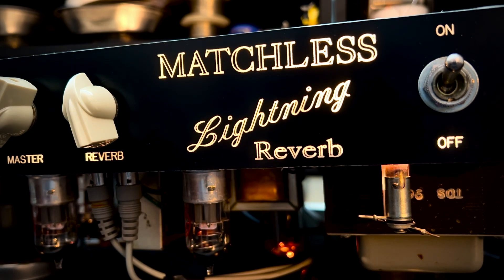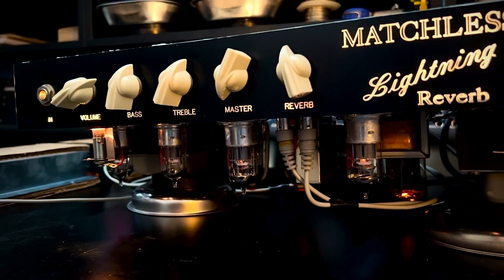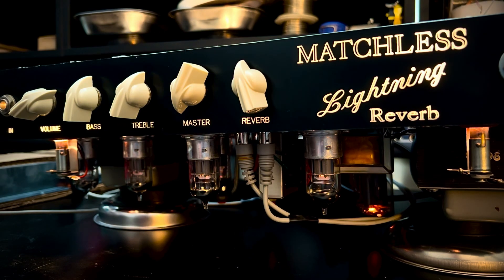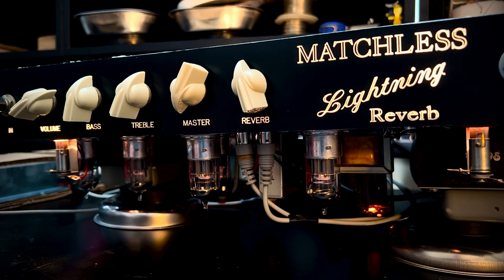There she is. You could probably see — let's see if I can angle this thing — you could probably see the control panel. I've got the master down. Let's get a guitar plugged in and see if we can make some pleasant noise.